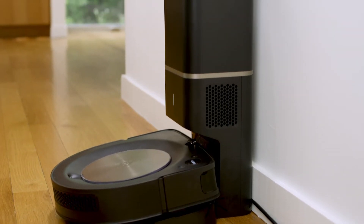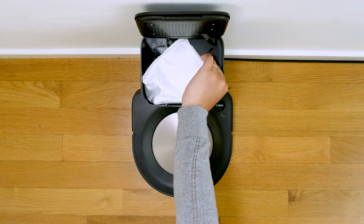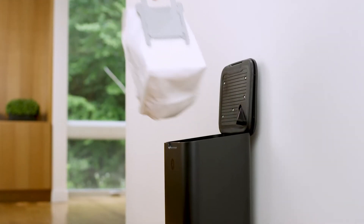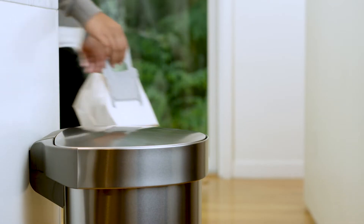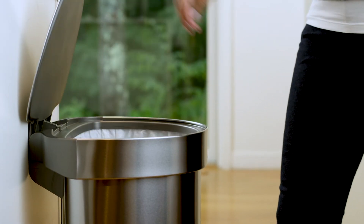To replace the bag in your Clean Base automatic dirt disposal, simply open the lid, grasp the card, and remove the bag. The card will seal the bag so debris can't get out. Drop the full bag into a trash container.